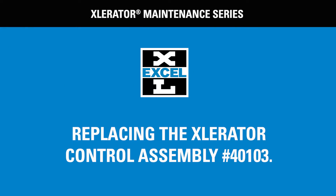We have created a series of videos to help you maintain your Accel hand dryer. This video will teach you how to replace the control assembly number 401-03 on your Accelerator.